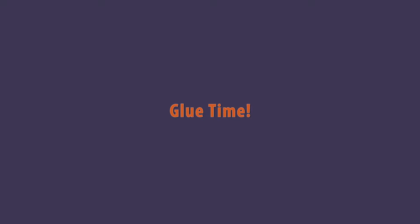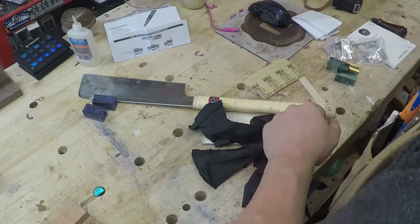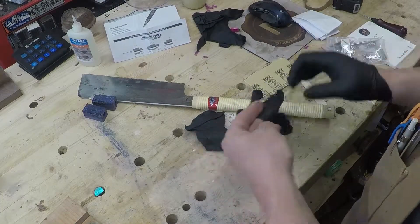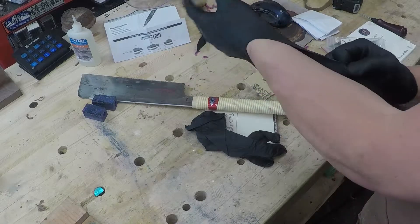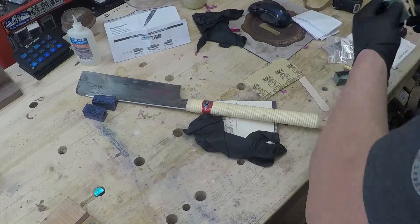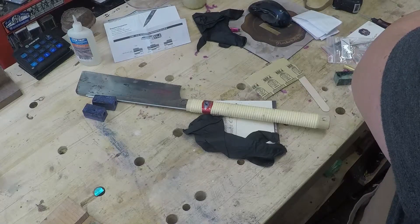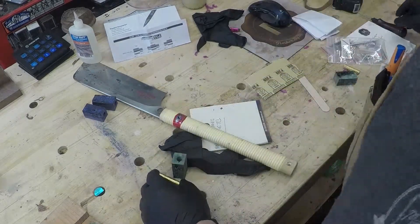Now let's glue the brass tubes. I finally started wearing gloves — I suggest you do the same, because getting CA off your fingers sucks. Nail polish remover or acetone will take it off your fingers. Just go get your wife or girlfriend's nail polish remover, or get some acetone at the hardware store and don't buy the CA glue company remover, because that's all it is and they charge you a fortune.